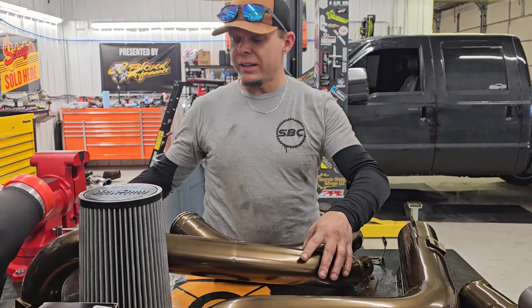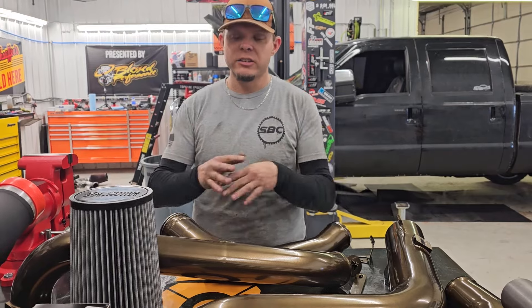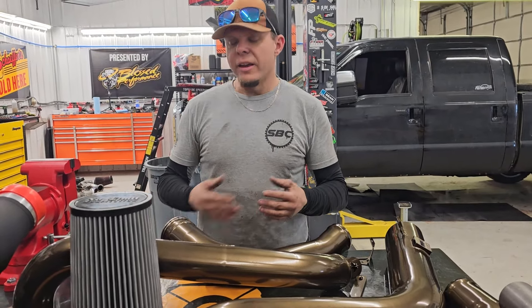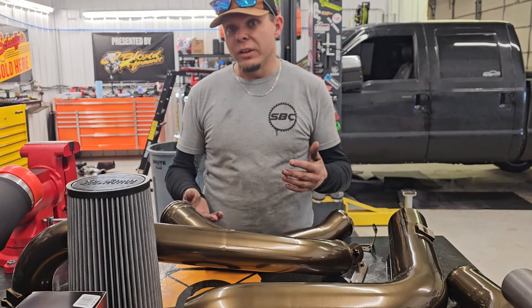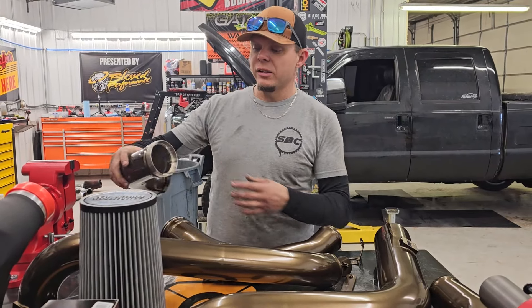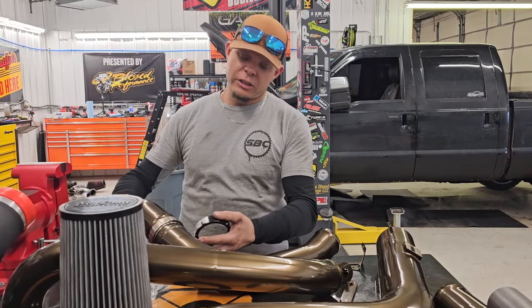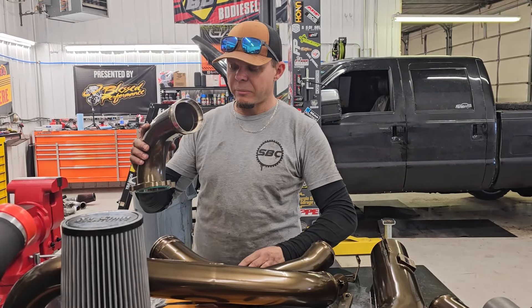The No Limit kit is a little bit different than a lot of the other ones out there. They're all great kits — I think they're all awesome. They all have their different advantages, different ways of installing, and they all look a little bit differently when installed. NPD has a billet Y-bridge up top, Pusher has a welded one. No Limit did it a little differently — they're using this vanishing clamp right here.